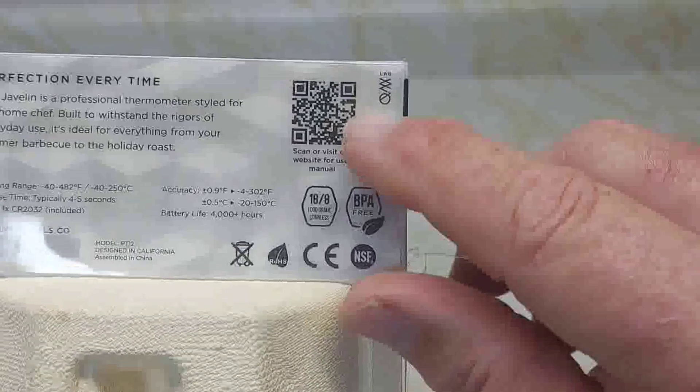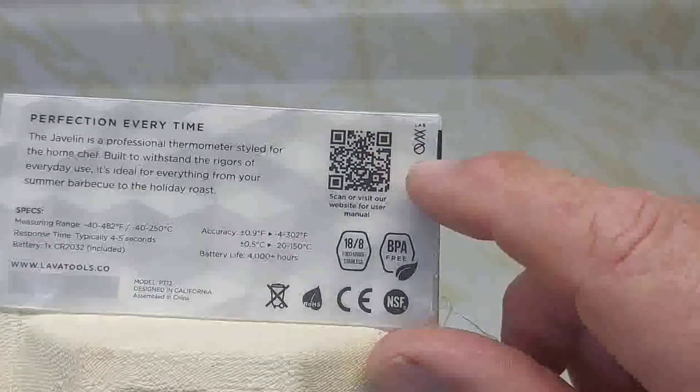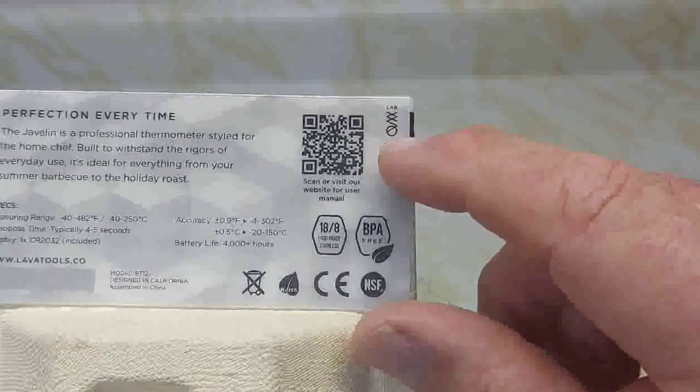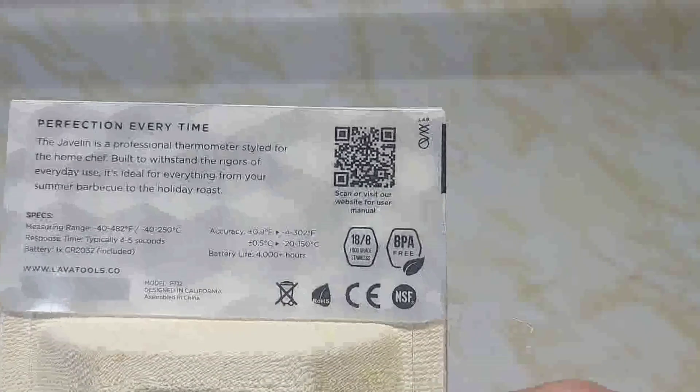On the back, if you scan the code it will give you a 10% discount code, but you have to sign up for email. You better write down the code fast because it only lasts about 30 seconds before it goes to a blank screen.